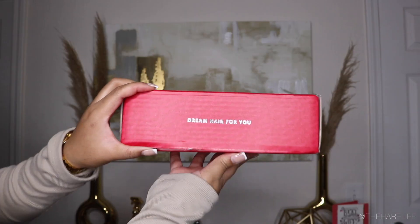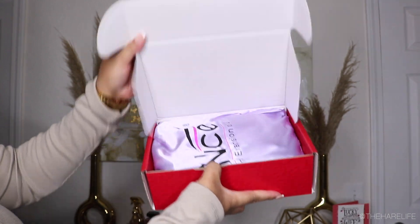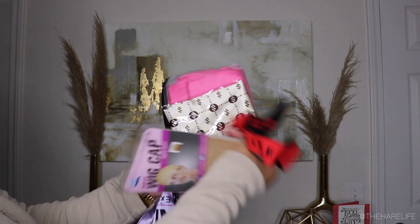What's up y'all, welcome back to my channel! If you're new here, hey girl hey — make sure you hit the subscribe button and turn on the notification bell so you're notified when I upload a new video. And if you're not already, follow me on Instagram at The Hair Life and The Hair Life Official.